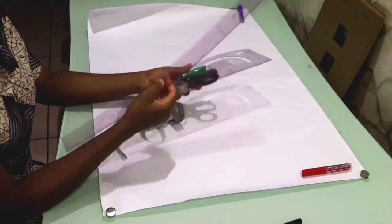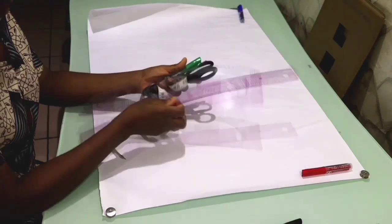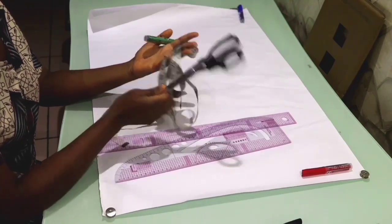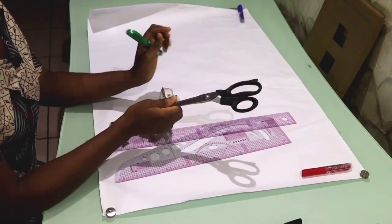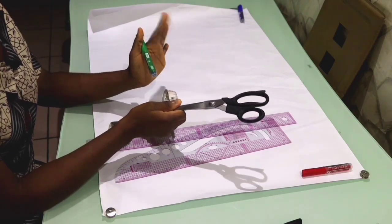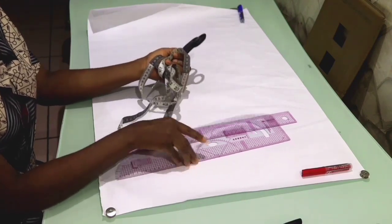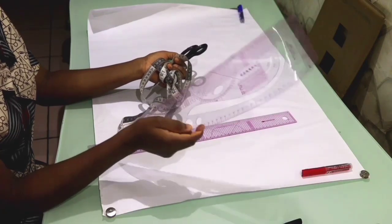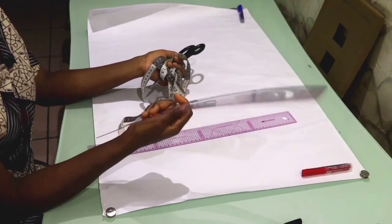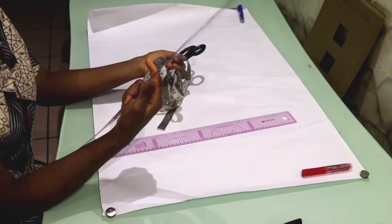Here are the tools I'm going to be using for this project: my ruler, my pattern master, paper scissors, and tape. You'll also need a pencil and eraser, but today I'm going to use a marker so my lines are bold enough to see. These tools are very cheap — around two thousand naira in the market, though some go up to ten thousand, but the cheaper ones do exactly the same job.